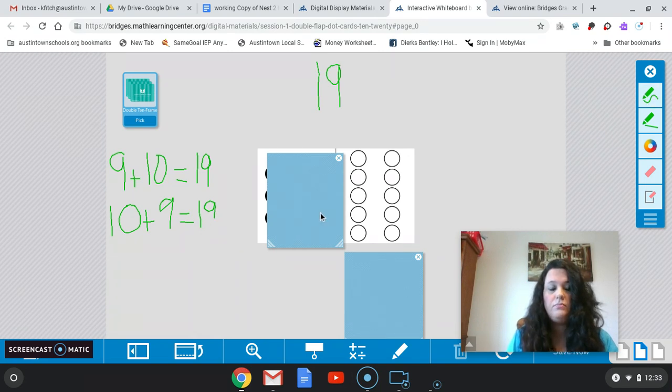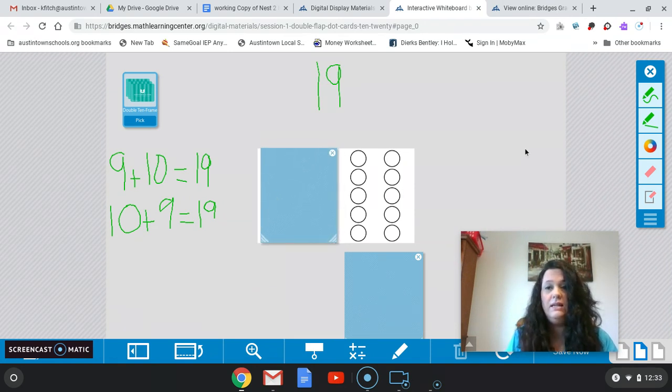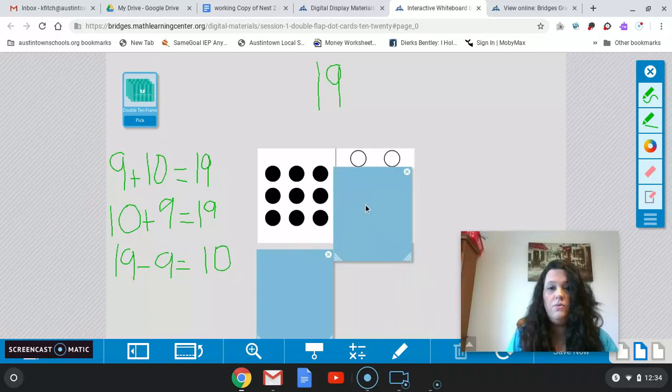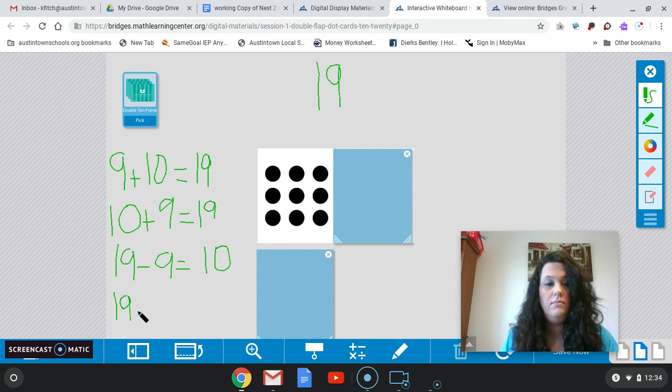Now let's look at this for subtraction. If I start with 19 and I take away 9, so 19 minus 9 leaves me with what? What do you still see — what's left? Very good — 10. Now let's do it the other way. If we start with 19 and I take away 10, what's left? Very good — 9. So my equation for that would say 19 minus 10 equals 9.